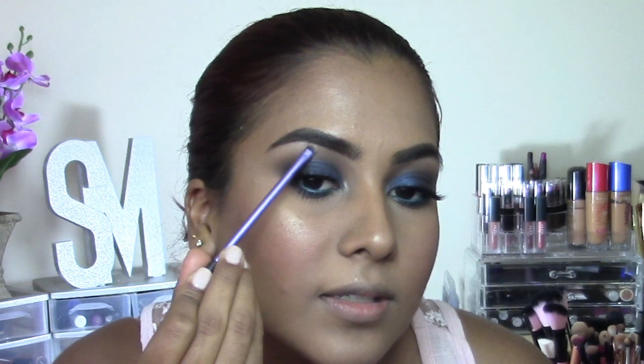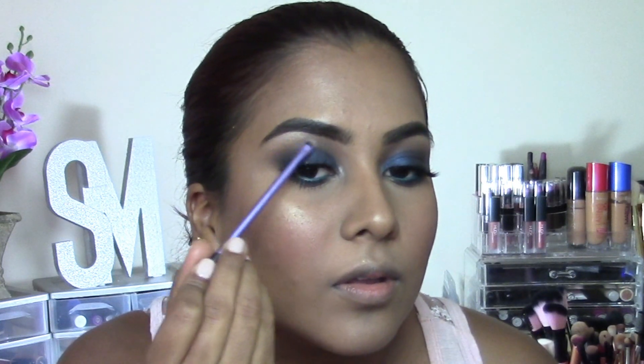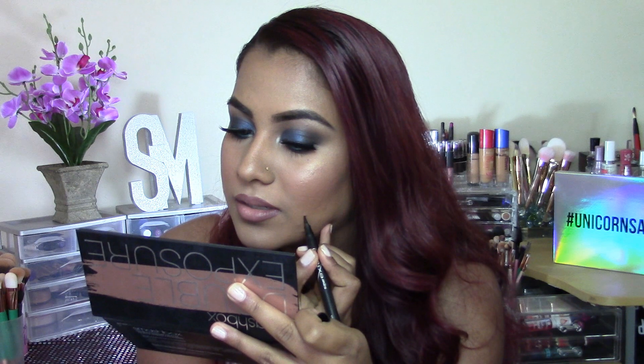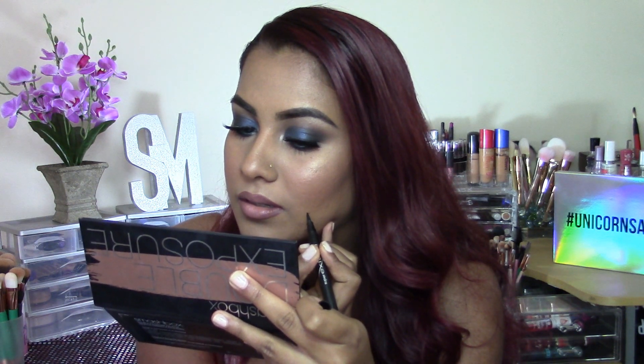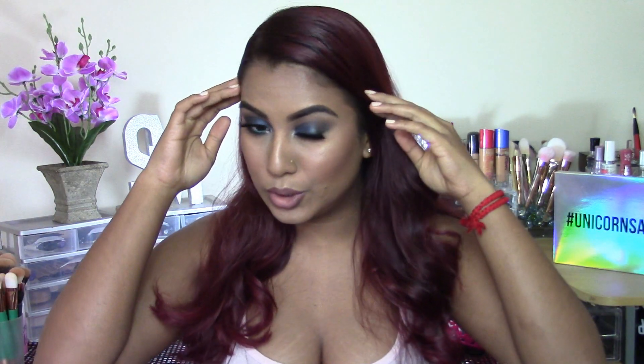Also going in with a little bit more of that highlight on the highest point of my brow bone. For lips I'm first going in with my fave MAC Plum lip liner, then going in with MAC Honey Love lipstick. I'm also going to turn one of my pimples into a beauty spot. And that's pretty much it for this blue smoky eye makeup tutorial!